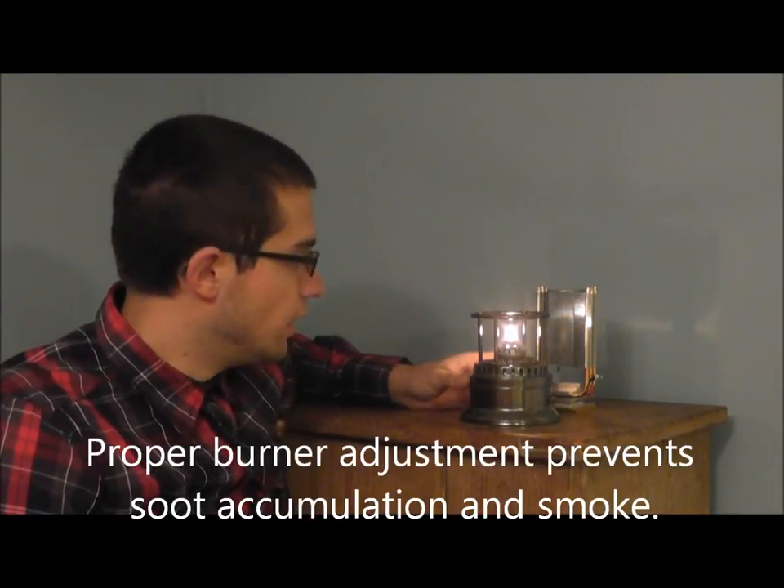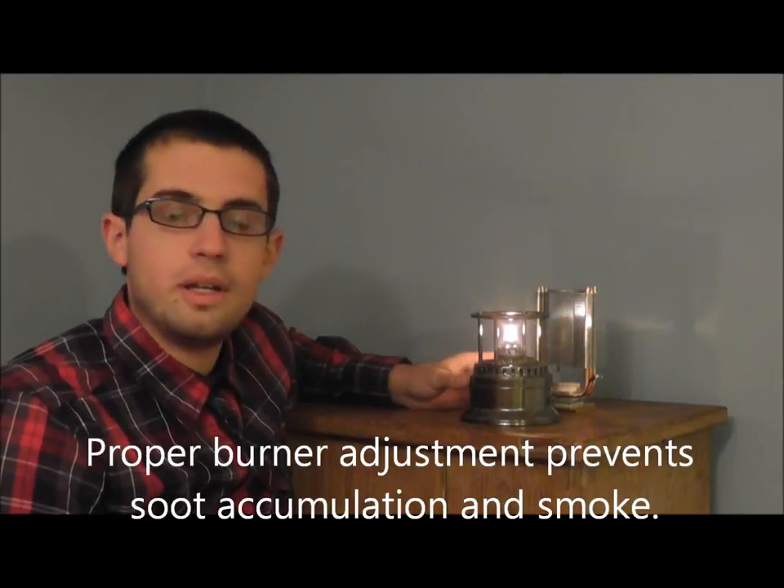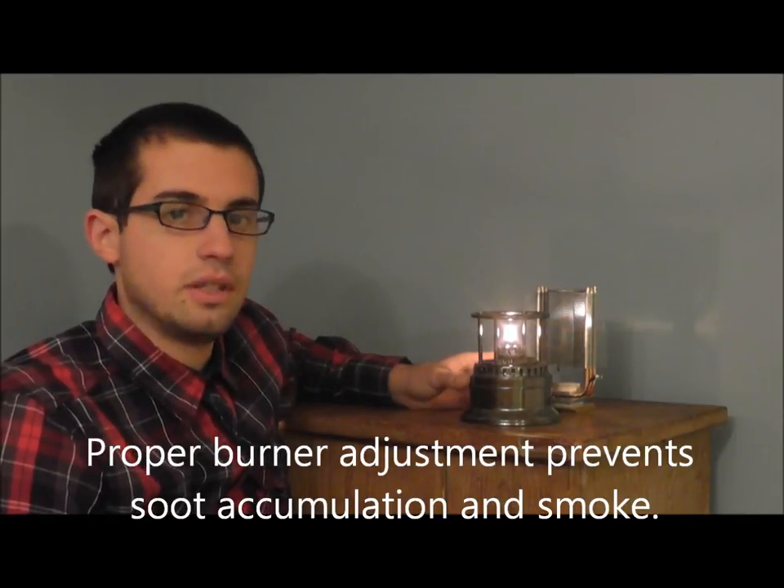Using the adjusting knob you can get the flame down to where it's nice clean burning. Once it's heated up you can adjust it and make sure that there's no sooty smoke or anything emitting from the oil burner. This is just like a normal oil burning candle or a lamp for people that are used to lamps.